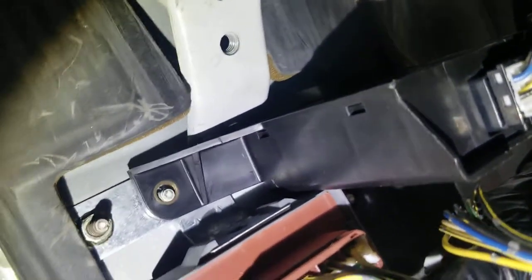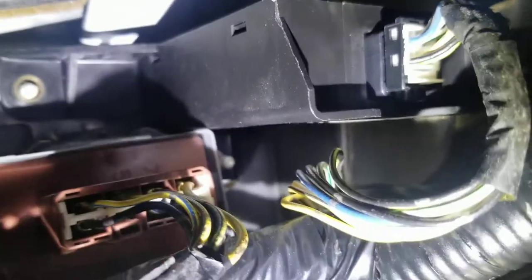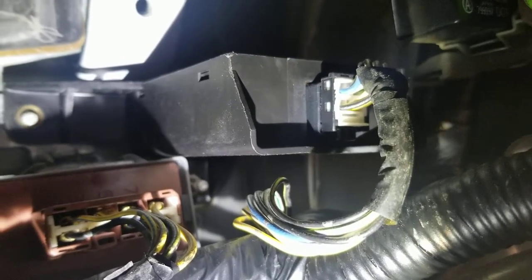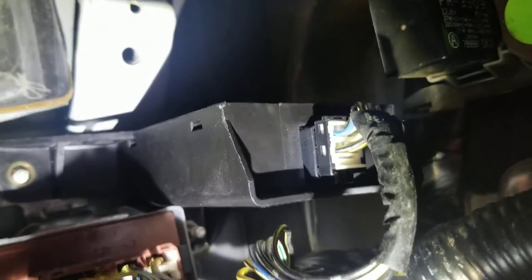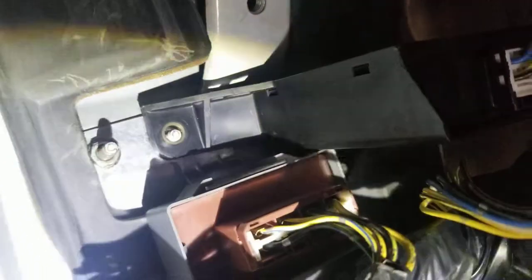There's a bolt or a nut up in the corner right there. There's another 10mm right there. That'll let you drop this accessory relay out of your way to get to the fuel pump relay. Then you can take that one down and replace it.